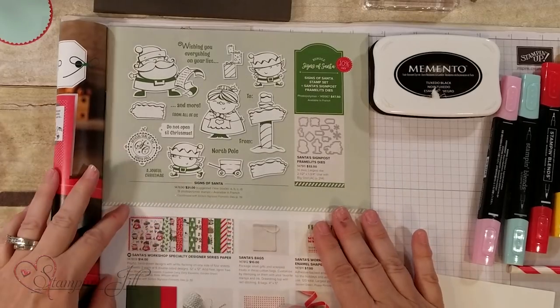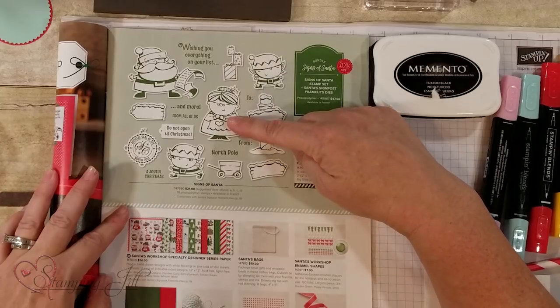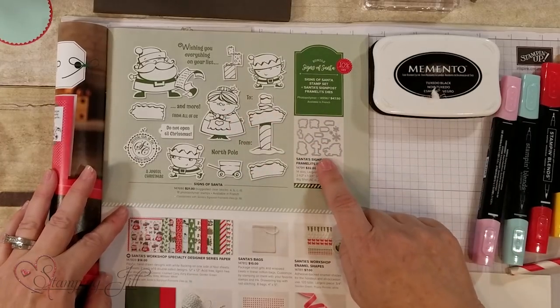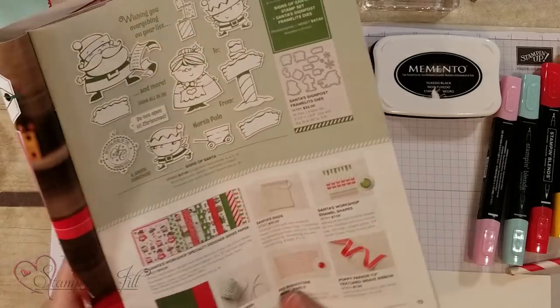I'm using the Signs of Santa and I've actually used these two stamps in the project that I'm making, along with the framelits to go with them, so you can actually cut those out with your framelits. Let me go ahead and show you how this works.